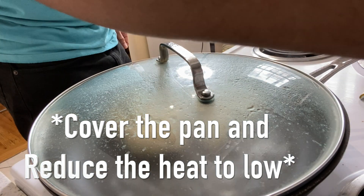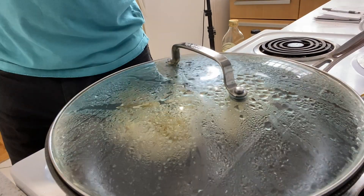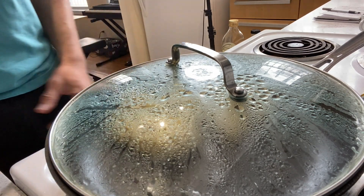You want to reduce the heat to low — like a one, two, or three depending on how strong your stove is. Now you want to try your best not to let the heat out until they're done, but if you let it out, it'll still be okay. You can still cook them right.